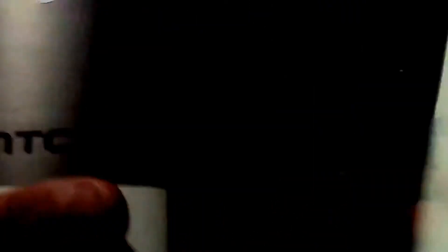They look similar in design, except at the top — that's the top — and you can see this top has one, two cameras, and the flash is different.